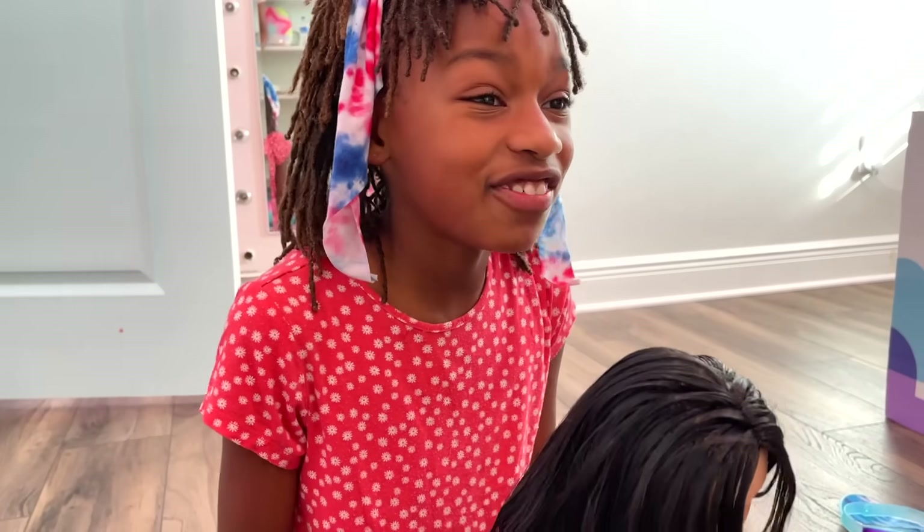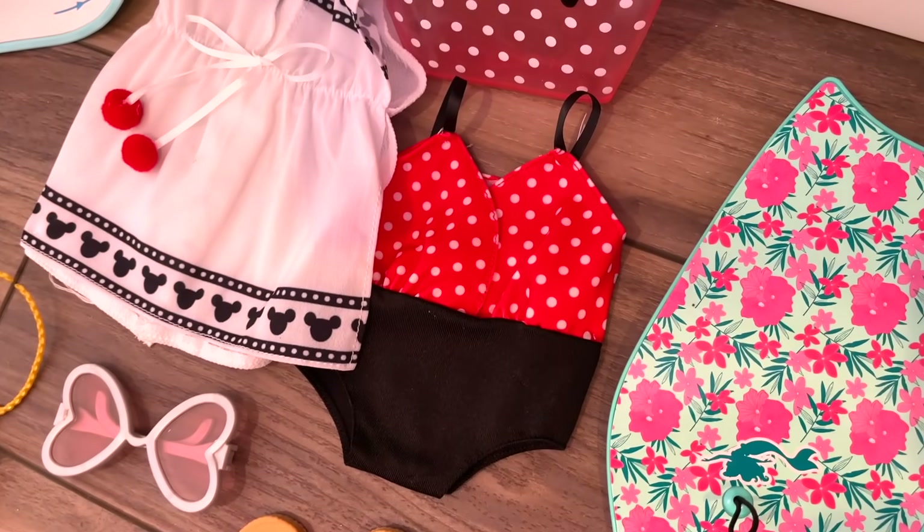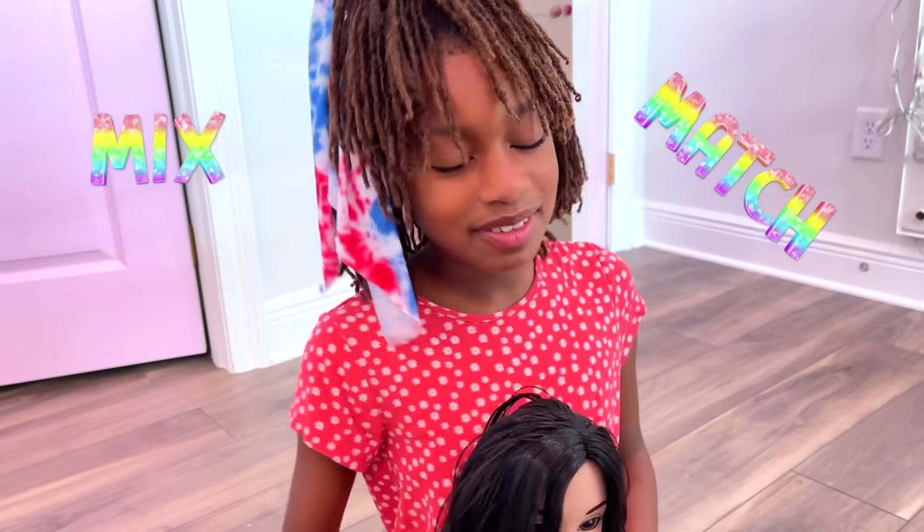Now I want to choose an outfit! I think I'm going to use Ariel's beach set and Minnie's super cute swimsuit. I love to mix and match!